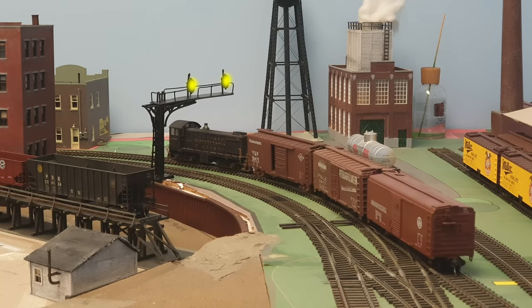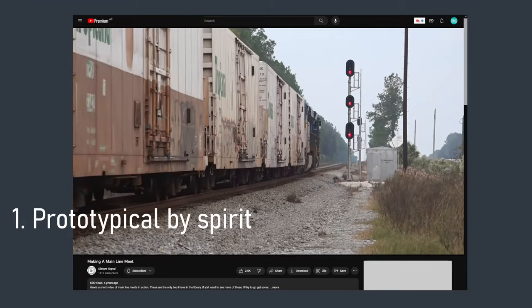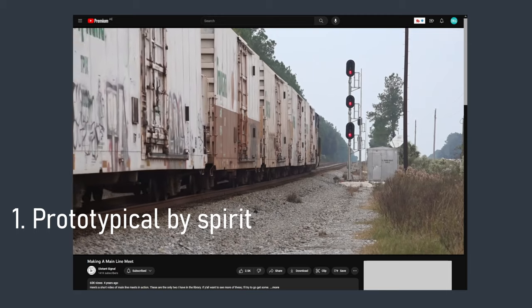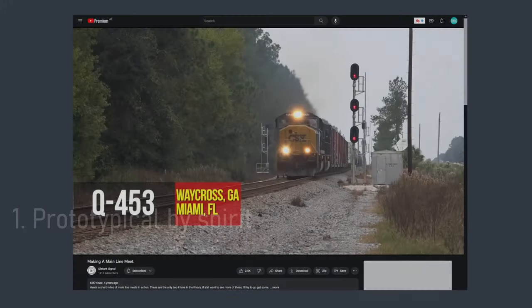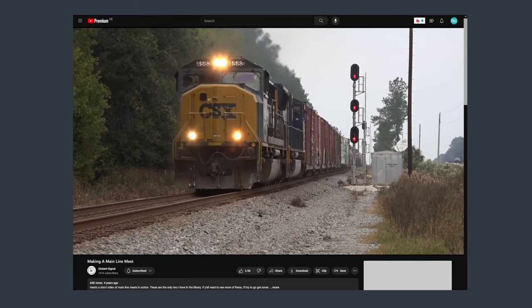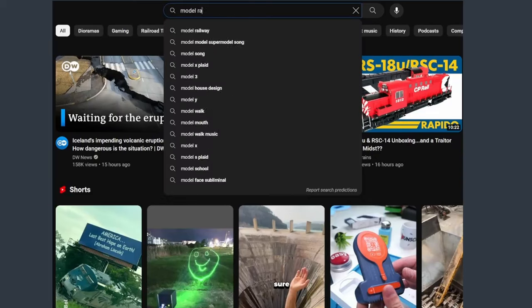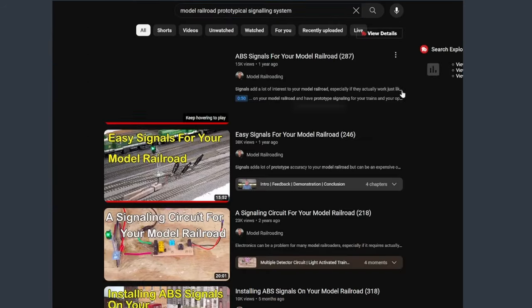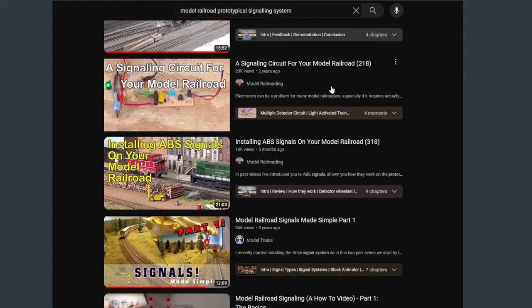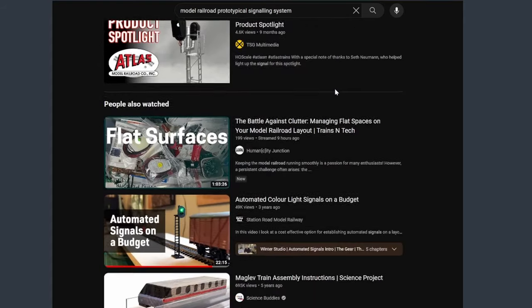What better place to start than with the first guideline: I want the system to be prototypical by spirit — so not a hundred percent prototypical, and I will explain why later on. For now let me immediately disclaim that this is not a video explaining various prototypical signal components or features, as there are plenty of other great videos out there that explain aspects and the whole system way better than I can.